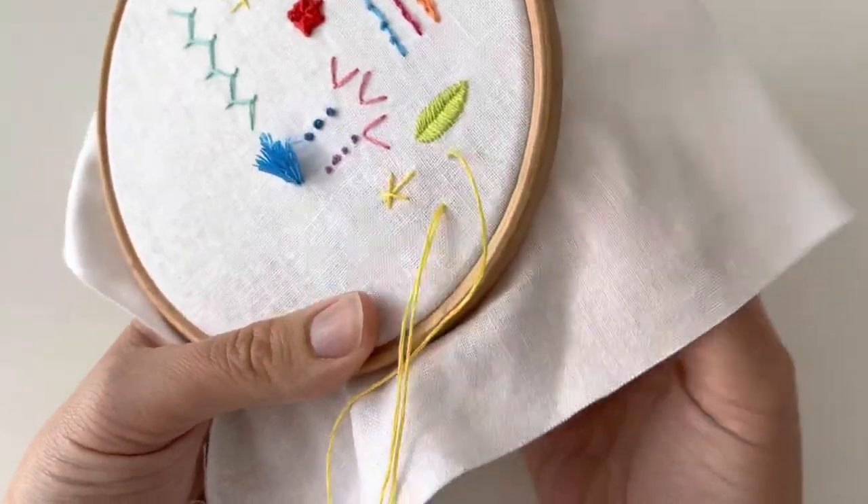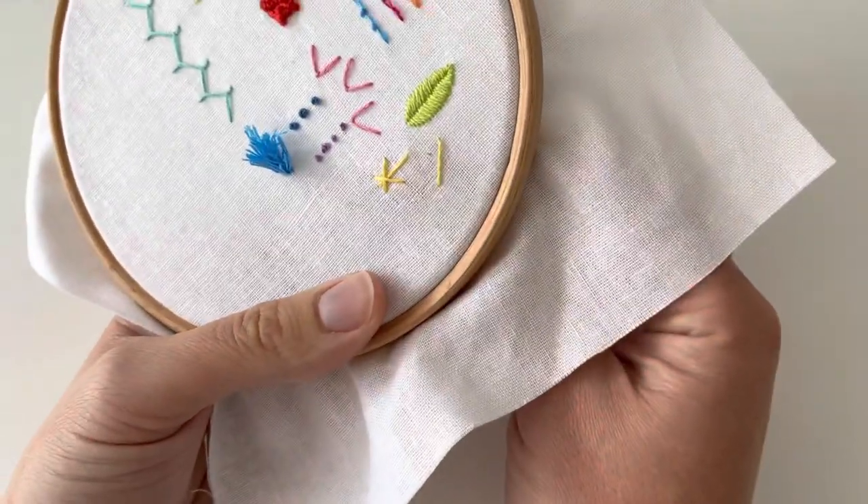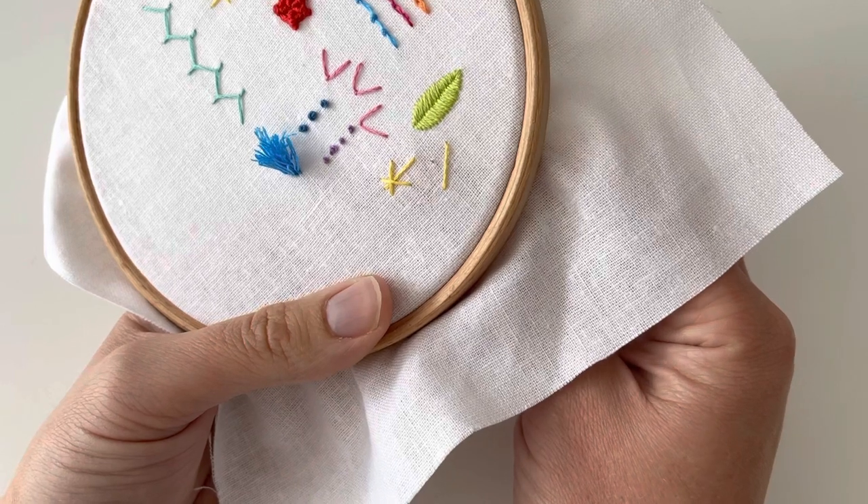It's a really lovely stitch. It's nice for filler. I thought it'd be nice if you're doing any festive stitching to do this one this week.